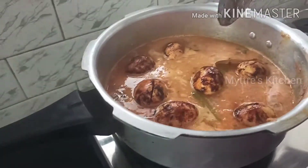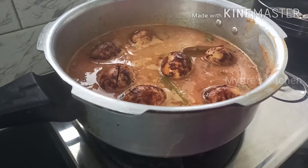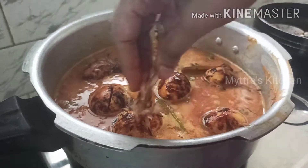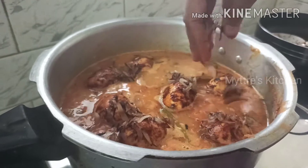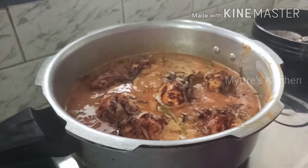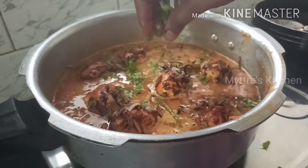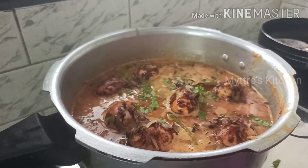All the eggs are added. At this stage, take the crispy golden fried onions we kept aside and sprinkle them on top — they are very crispy and crunchy. Sprinkle coriander leaves on top as well, close the lid, and keep it on medium flame for two whistles, then turn off the stove.